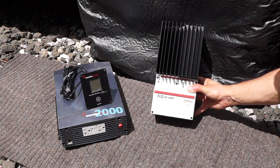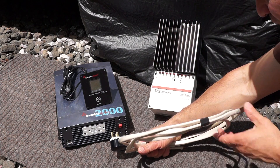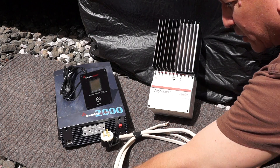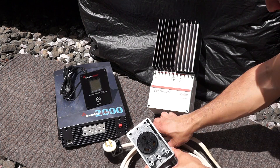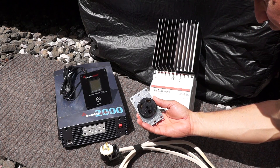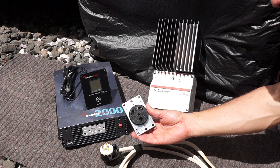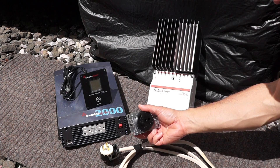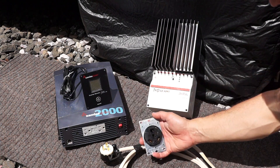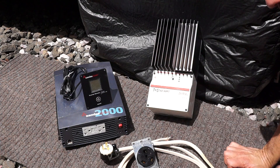I wired up a power cord that I'm going to hook up to my inverter to power my coach. This is going to connect to a 30 amp receptacle that I'll just plug my existing 30 amp power cord into. So when I'm not hooked up to shore power, I simply connect it here, which is connected to my inverter, and I'll be able to turn the inverter on and off and use it whenever I need to.